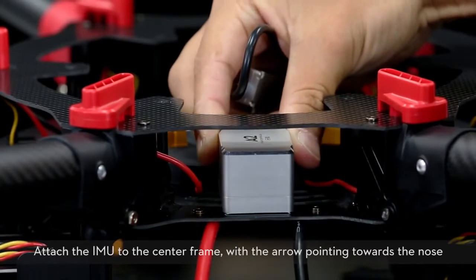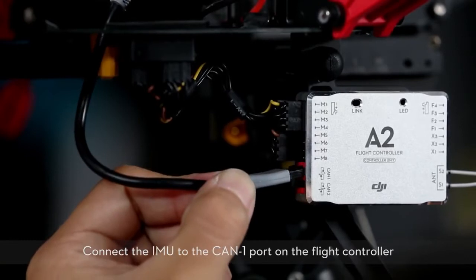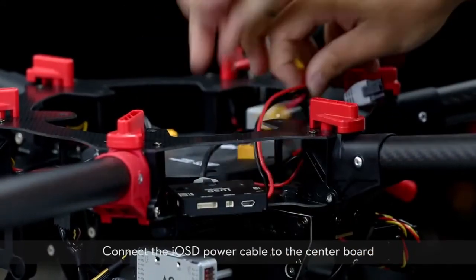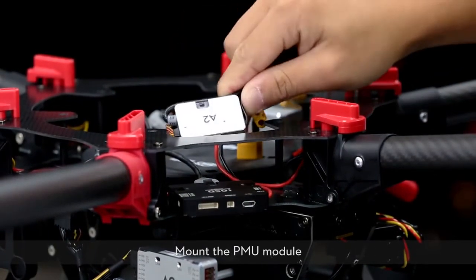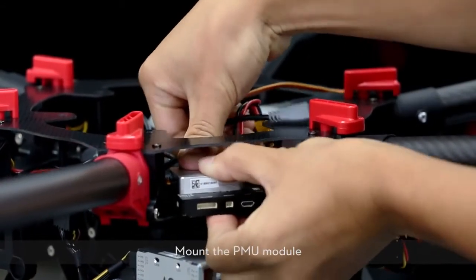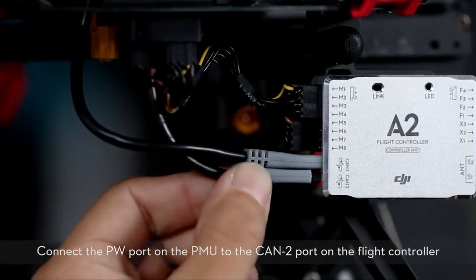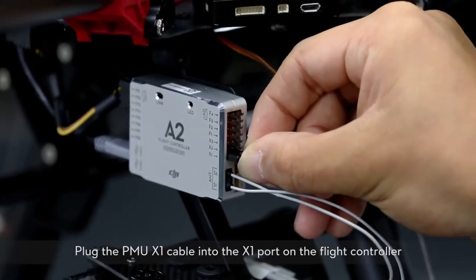Attach the IMU to the center frame with the arrow pointing towards the nose. Connect the IMU to the CAN1 port on the flight controller. Mount the IOSD module near the main controller. Connect the IOSD power cable to the center board. Mount the PMU module. Connect the PMU power cable. Connect the PW port on the PMU to the CAN2 port on the flight controller. Plug the PMU X1 cable into the X1 port on the flight controller.